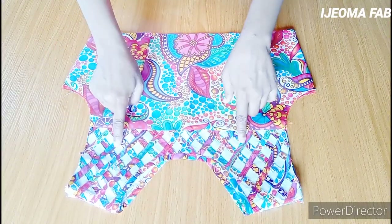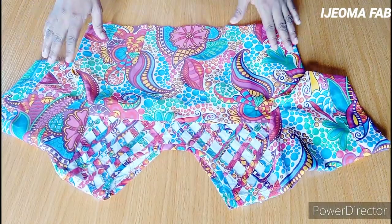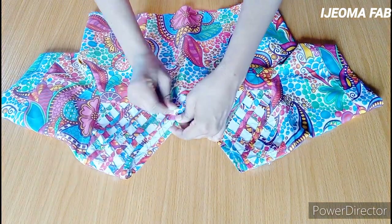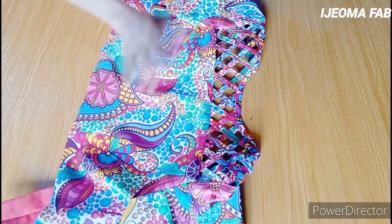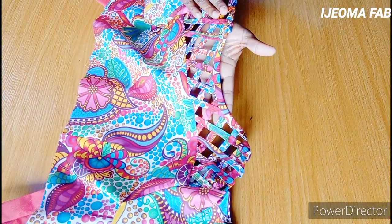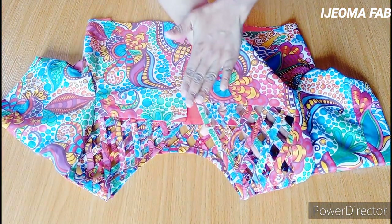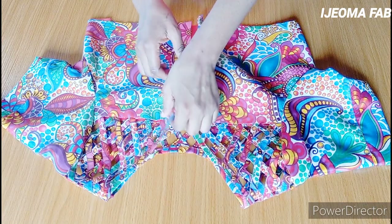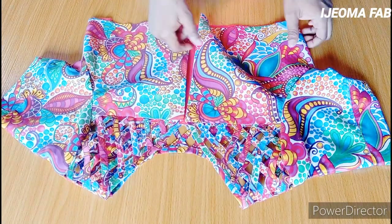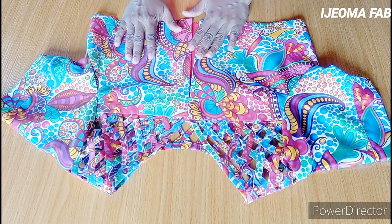The next thing is to fix the sleeve, after which I'll remove the paper from the blouse. After removing the paper, this is how our basket weave yoke looks — here is the front, and this is the back with both sides visible. You can see how neat it looks. I hope this video was helpful — please like, share, and subscribe.